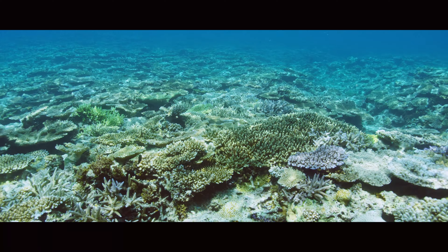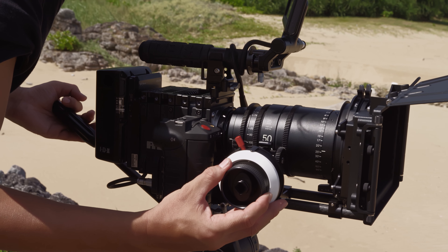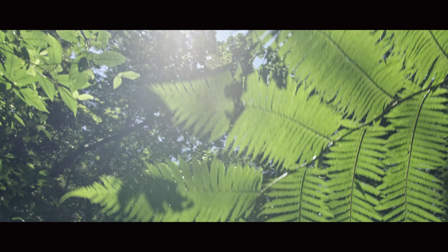The compact nature of the cine lens is perfectly suited to modern filmmaking. Minimum equipment producing maximum results allows you to take your creativity wherever you want to go.